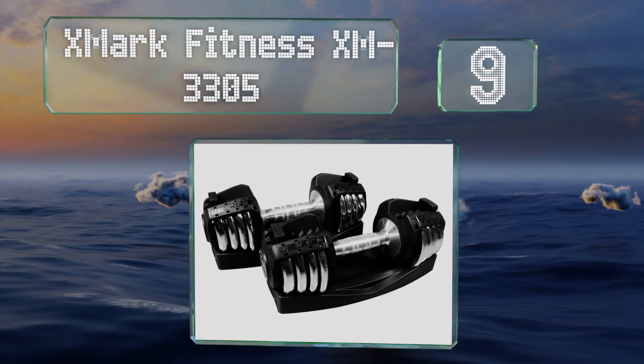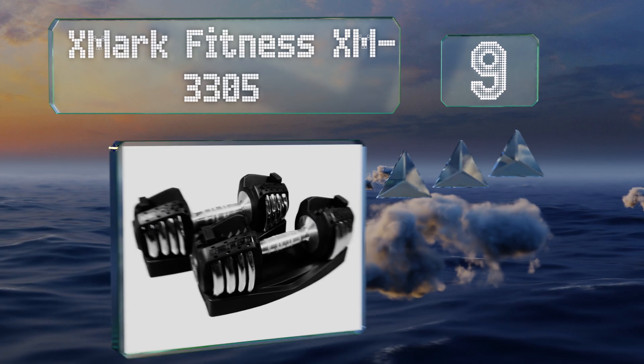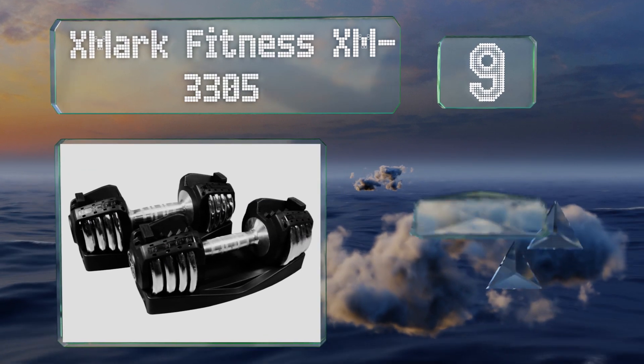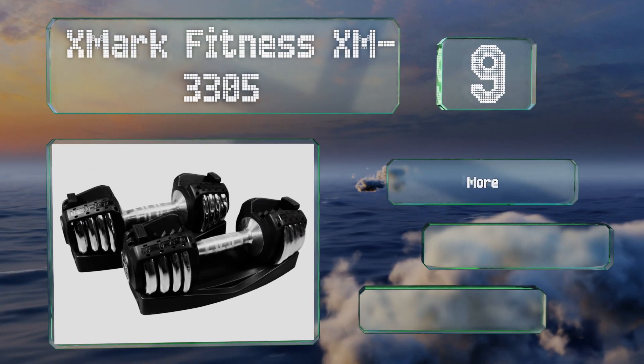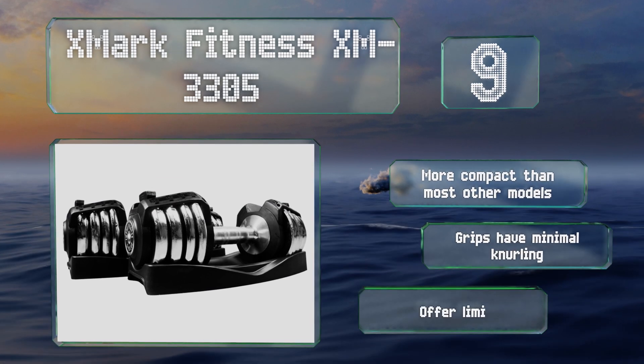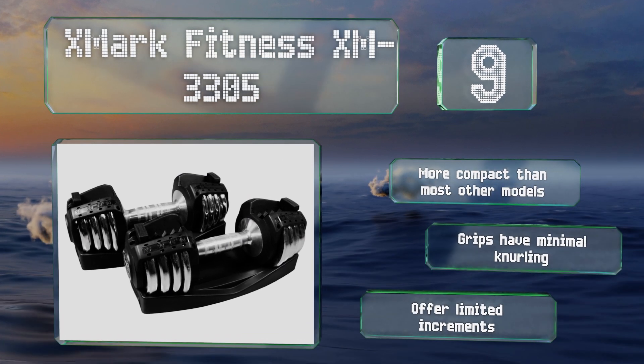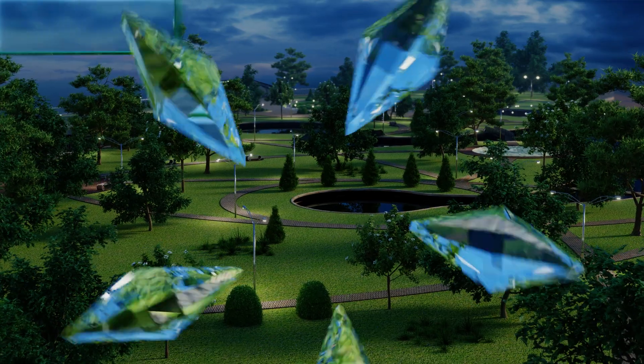At number nine, the heavy duty chrome plated steel construction of the X Mark Fitness XM 30305 allows them to stand up to hardcore daily use for years. They're available in singles or as a pair and in two weight ranges depending on your needs. These are more compact than most other models and the grips have minimal knurling, but they offer limited increments.